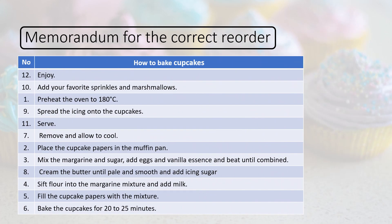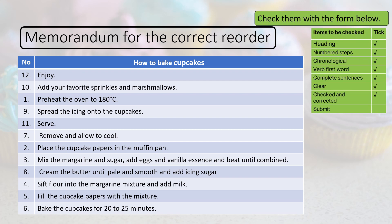Here's the memorandum for the correct reorder exercise. The heading is 'How to bake cupcakes.' Let's look at the numbers and the order: 1. Preheat the oven to 180 degrees centigrade. 2. Place the cupcake papers in the muffin pan. 3. Mix the margarine and sugar, add eggs and vanilla essence and beat until combined. 4. Sift flour into the margarine mixture and add milk. 5. Fill the cupcake papers with the mixture. 6. Bake the cupcakes for 20 to 25 minutes.